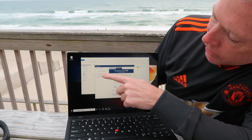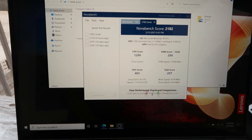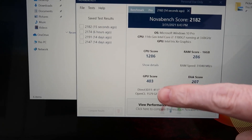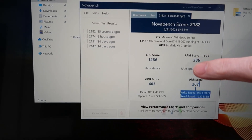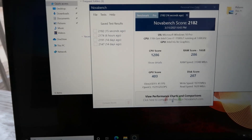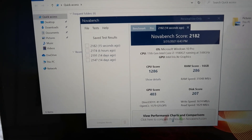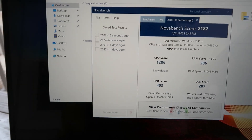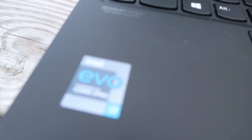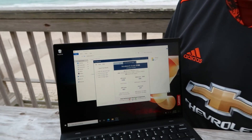Here's the thing that's amazing — check this out: a 2182 on the NovaBench score. That is incredible. 1286 on CPU, RAM 286, the GPU loses a little bit at 403, and then the disc is 207. Just to give you guys a sense of where we were: last year on the 10th gen Intel processors we were getting scores around 1800 with the full 10th gen i7-U processor. This is the 11th gen G processor, and even with the G we're getting a 2182 score, which is incredible. I'm really delighted with the speed of this thing.